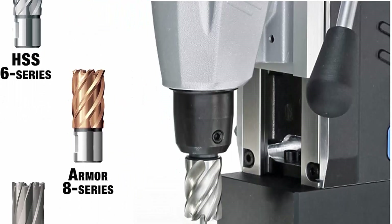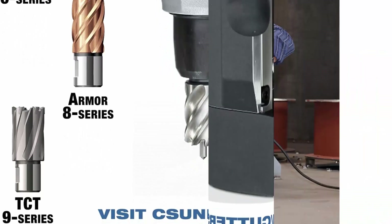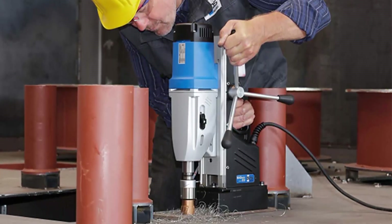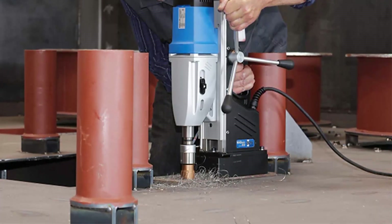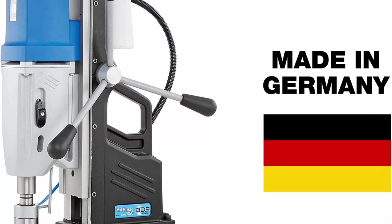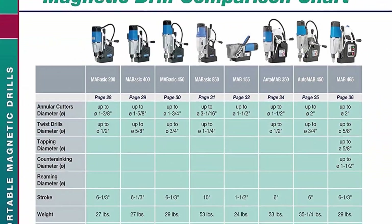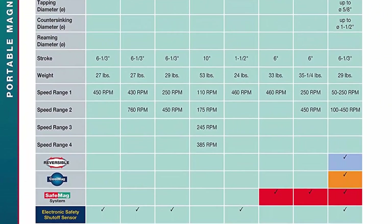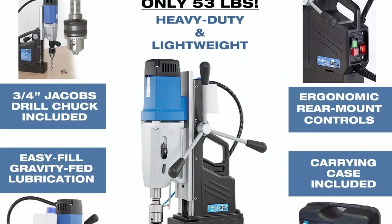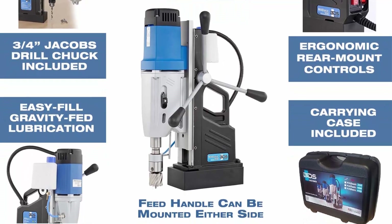Drills up to 16mm diameter with annular cutters and up to 1-1/4 inch with twist drill bits. Heavy duty, high quality, made in Germany. 4 speeds: 110, 175, 245, and 385 RPM. Strong 16A motor at 1800W with safety shutoff. Large depth of cut — drills ferrous and non-ferrous metals with up to 10 inches stroke. MT3 adapter allows for easy, fast changing of tool holders for annular cutters, twist drills, and more.